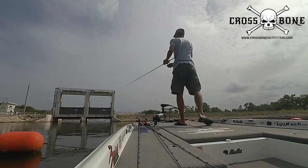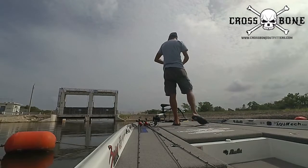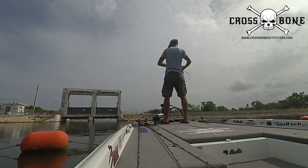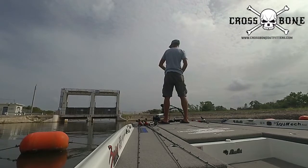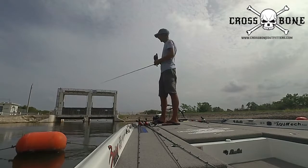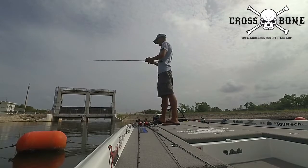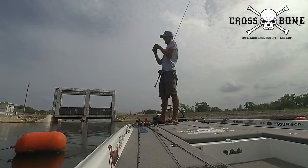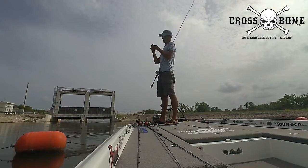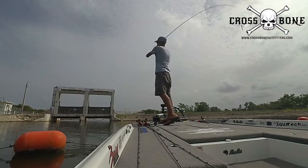There we go — that one hit it on the fall. Feels like a pretty decent fish. Oh man, that was a good fish. That was totally my fault — you guys could see I didn't set the hook at all. That was probably about a four or five pound fish. Put it back over there.